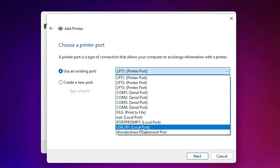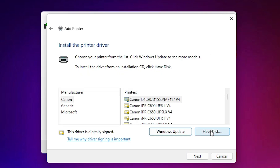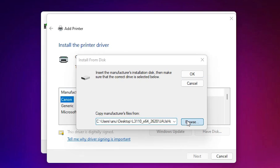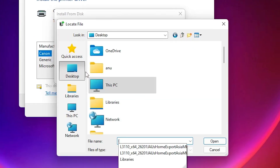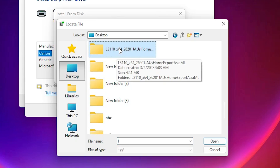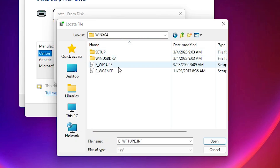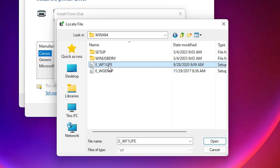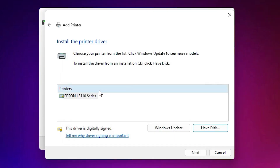If you don't find that printer port, just go with any USB port — USB001, USB002, USB003, or USB004. I select the USB port and click Next. Then click 'Have Disk', click Browse, go to the desktop where our drivers are, go to the printer folder, find the L3110 folder, and double-click into it to select a driver file.